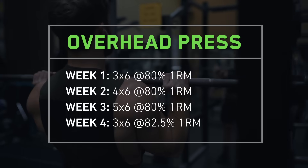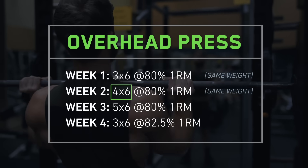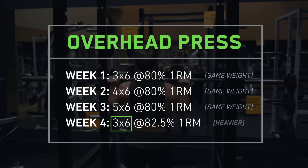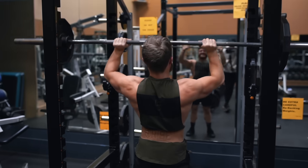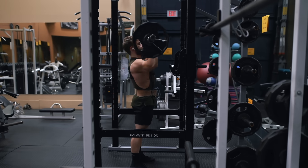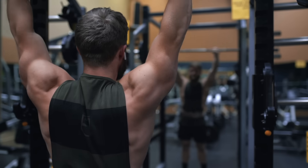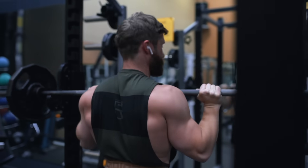In terms of progression, one thing I like to do here is start with three sets of six, then simply add one set each week until you get to five sets of six with the same weight. In week three, and then in week four go back to three sets of six again but add some weight. I like this progression scheme for OHP in particular because a lot of people hit a wall with OHP strength progression as they get more advanced — there will come a point where adding weight week to week or even adding just one rep week to week just won't be feasible. So adding sets to accumulate volume first is a great workaround to keep driving strength forward.